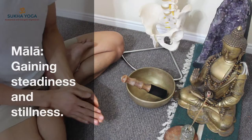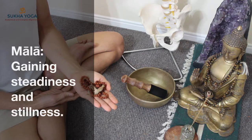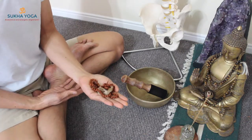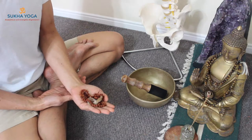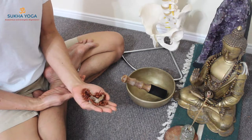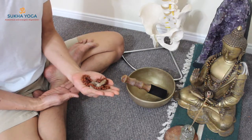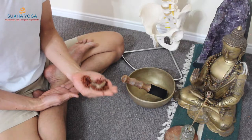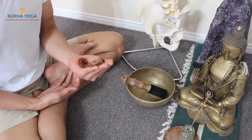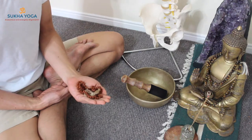Namaste. Welcome. The mala necklace — the one that I'm holding right now — is one of the most helpful tools for gaining focus and concentration in the practice of meditation. Personally for me, this is more than an adjunctive tool. It's an essential component of my practice. There's something healing and inspiring and protective and spiritual about the mala necklace.